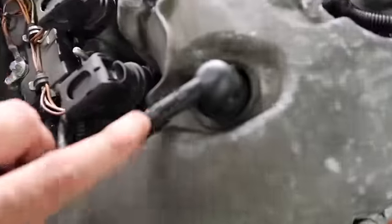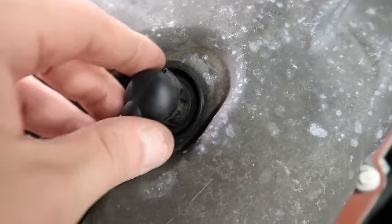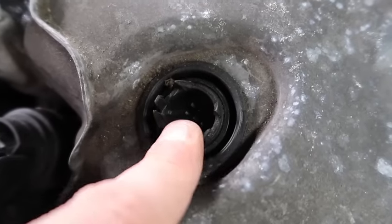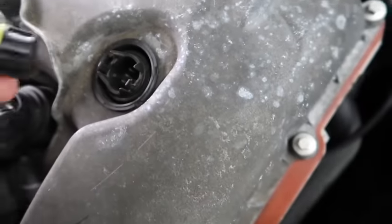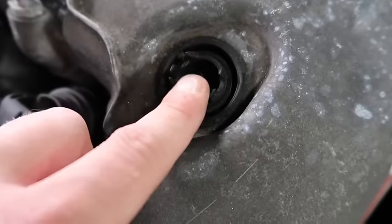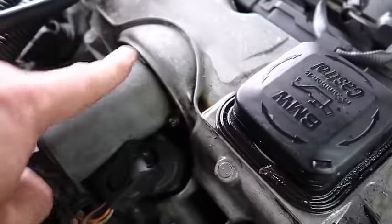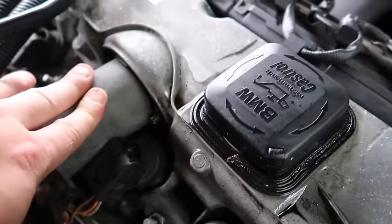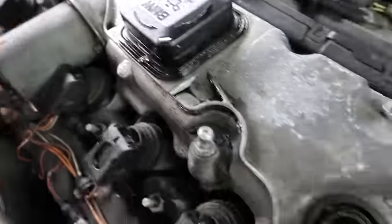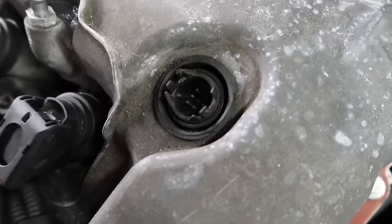It's going to be this part right here — the eccentric shaft sensor. What a lot of you don't realize is that oil can get in here and damage the sensor, or it can just fail on its own. This is connected to the eccentric shaft inside, which the Valvetronic motor rides up and down on to open and close the valves and advance the timing.